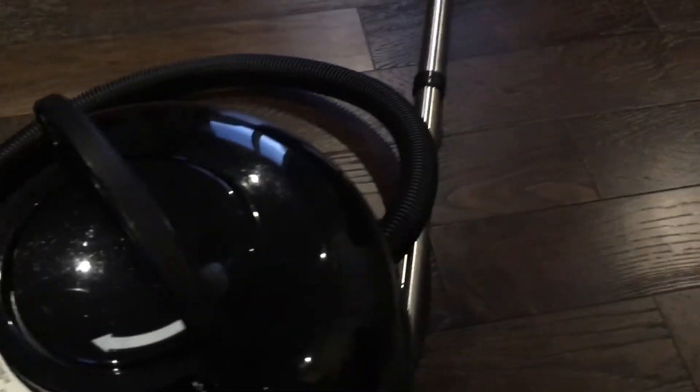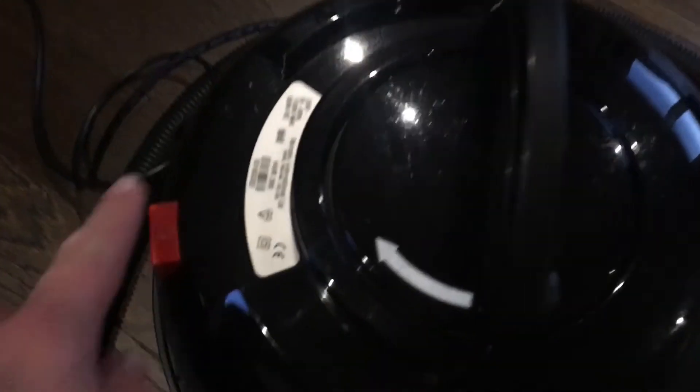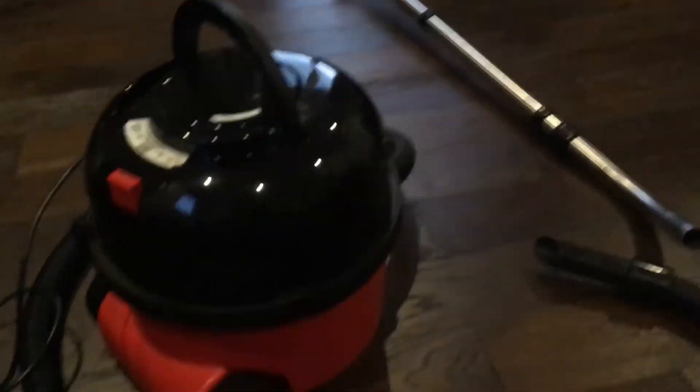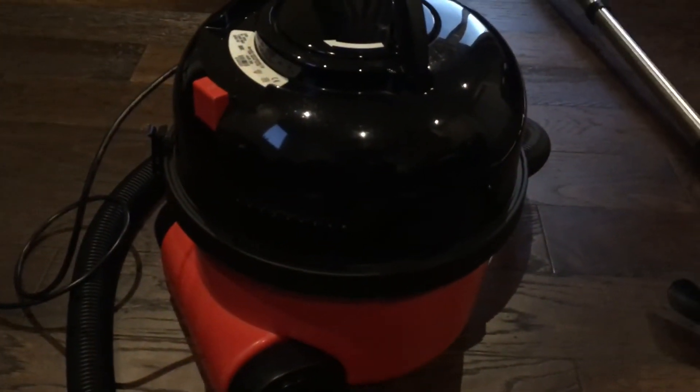I checked the motor - it's in excellent shape, pretty much no wear to be honest. And it sounds nice and healthy too. I remember that sound. So yeah, they're good. I like these Henrys despite the motors being a wee bit unreliable.